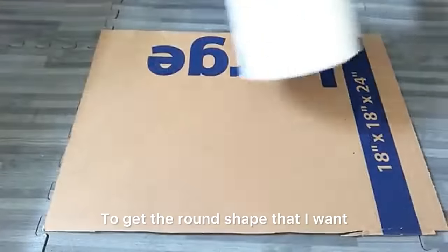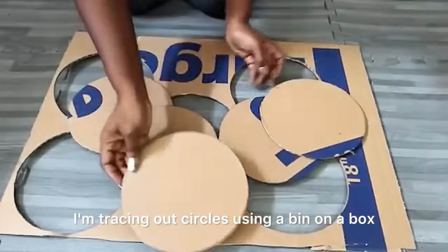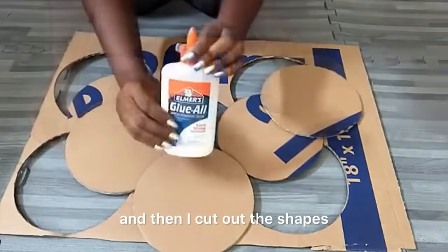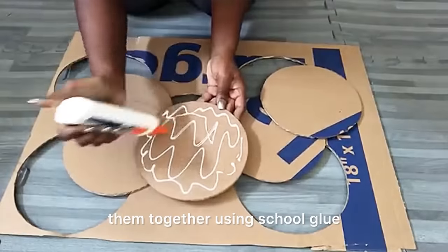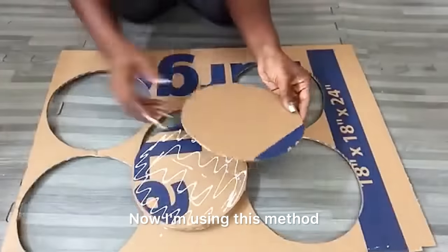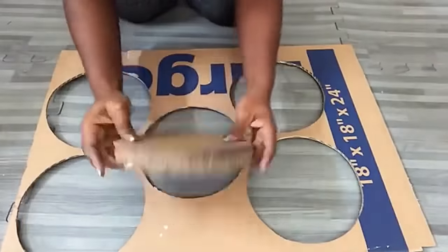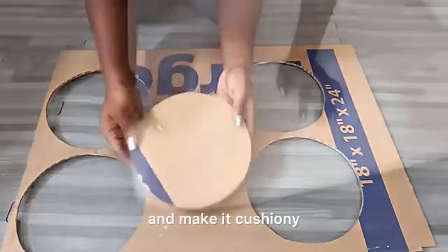To get the round shape I want, I'm tracing out circles using a bin on a box, then cutting out the shapes. I'm going to glue all five of them together using school glue to give me a round hard board. I'm using this method because the circles aren't too big — I'll be using foam and chunky yarns to fill it up and make it cushiony.